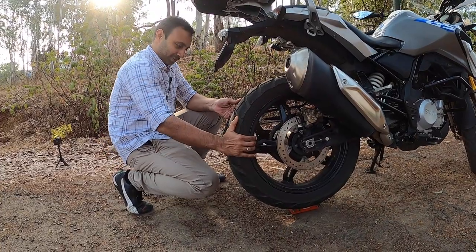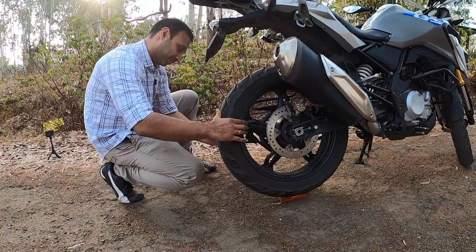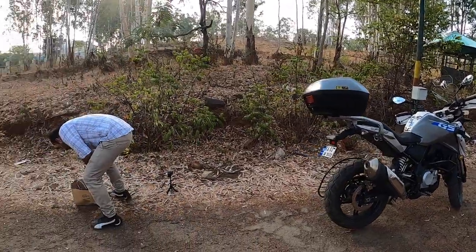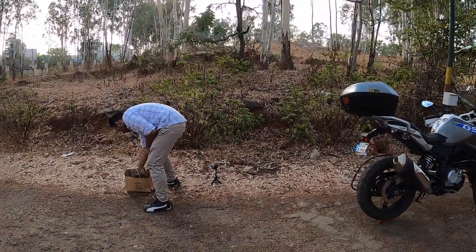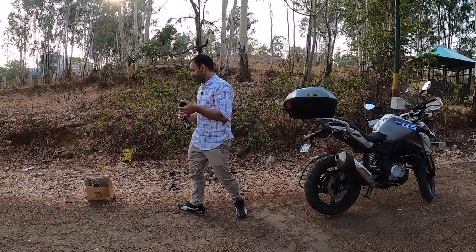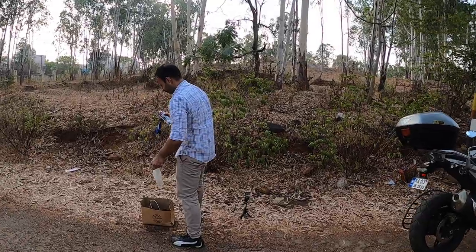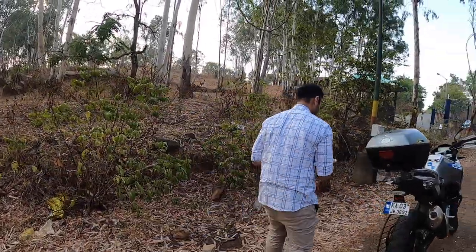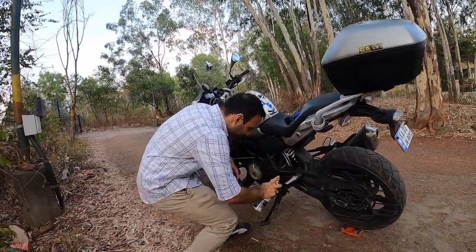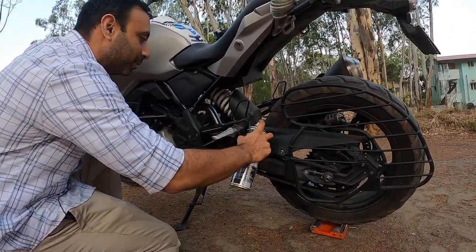Probably you need to check if it is all aligned — looks okay from here. Now we will take the chain cleaner and the brush as well. Go ahead and feel free in spraying the chain cleaner. Because it's just one person, you probably need to rotate the chain a couple of times.